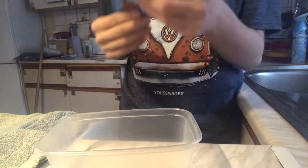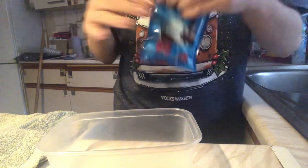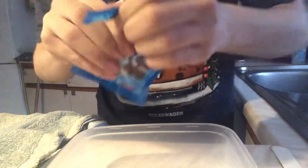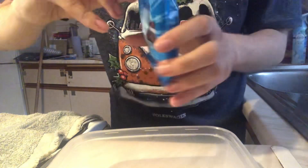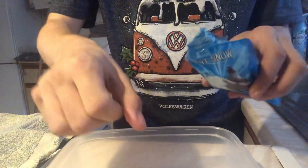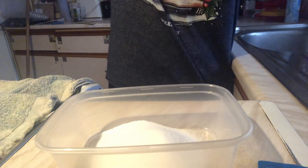I'm going to test out this fake snow — it says just add water, so let's try this out. It looks like actual snow already, even though it's not even prepared yet. It looks more like salt at this point. Let's add a tiny bit of water and see what happens.